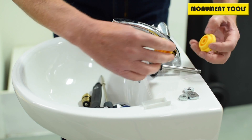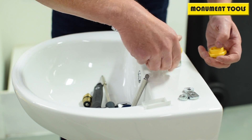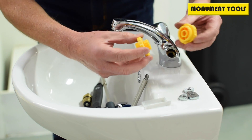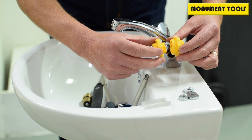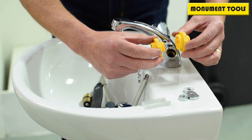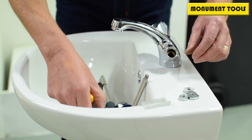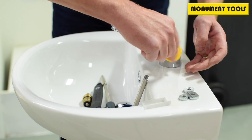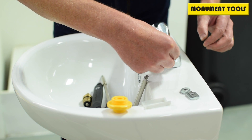First we need to select the cutter, and we need to select the bush that fits into our tap, which is the smaller one here. It's actually supplied with bushes for BS 1010 taps and BS 5412, and suitable for reseating half inch and three-quarter inch taps. So having established that's the bush, we need to make sure that our cutter will go through the gap.